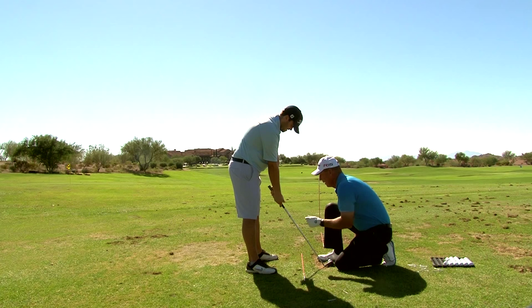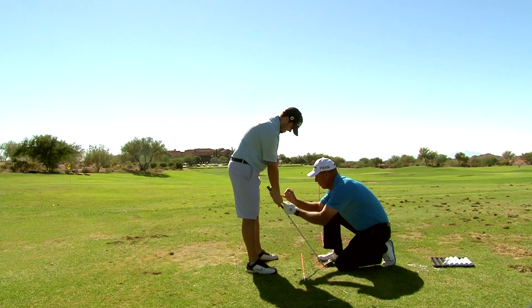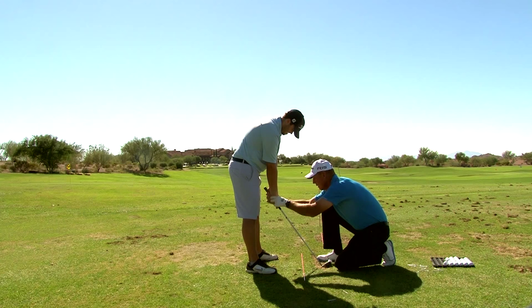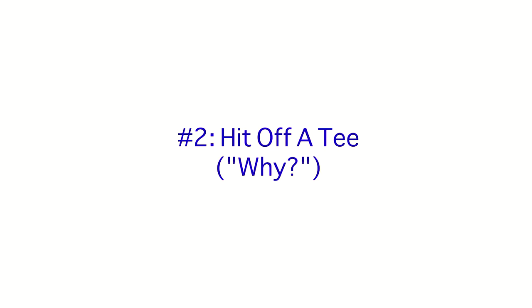Assuming your left hand is on there correctly — which you can see that knuckle — this line and this line are going to line up, and your right palm now is facing the target. Now this thumb does not go on top of the shaft. It goes right here on the side. It makes a little bridge. That's perfect.